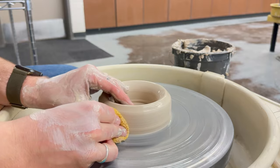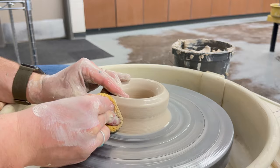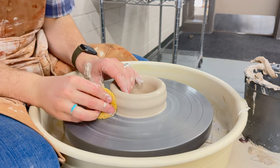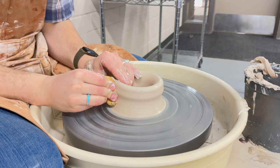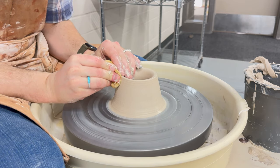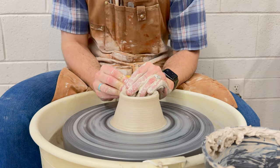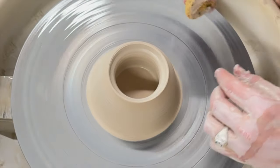Our next step is to pull. When we pull, we take our left hand on the inside and our right hand on the outside with our sponge. Press down all the way to the wheel head, into the clay creating a small bulge, and move your hands up slowly. For your first pull, your right hand is going to do a lot more work than your left hand, working the clay up into a cone. Be careful not to be too aggressive with your first pull or else you might tear off the top of your clay. After each pull, you will compress your lip.